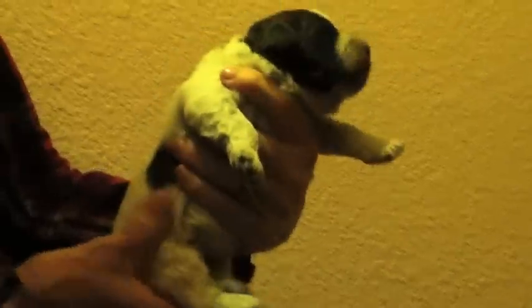And then we hold the puppy upright — 1001, 1002, 1003, 1004, 1005.